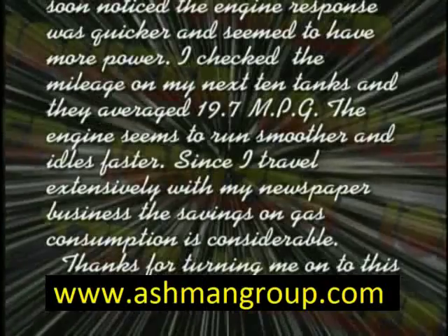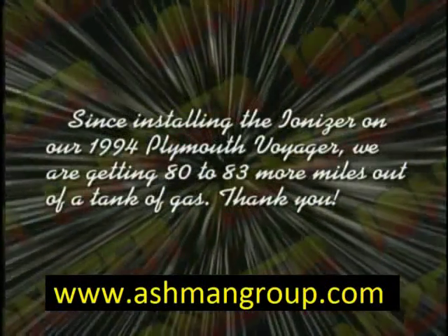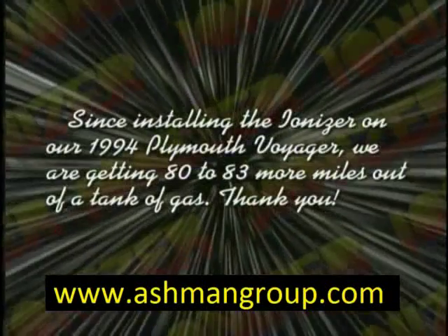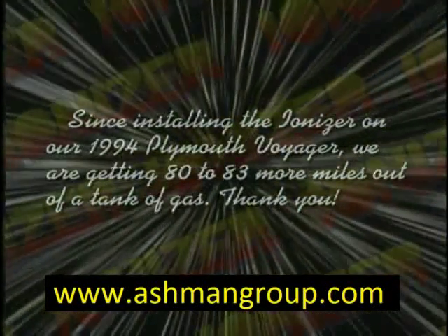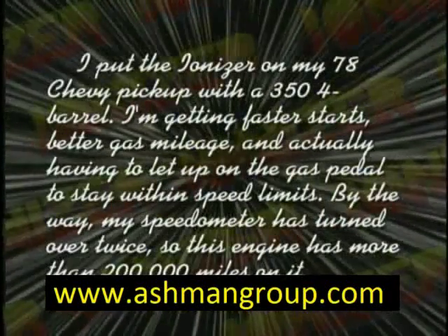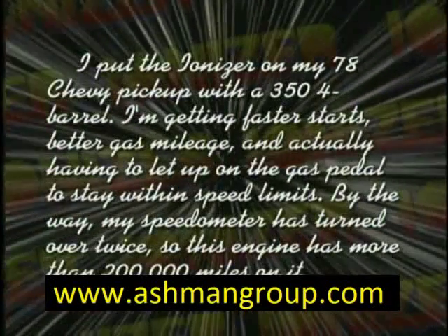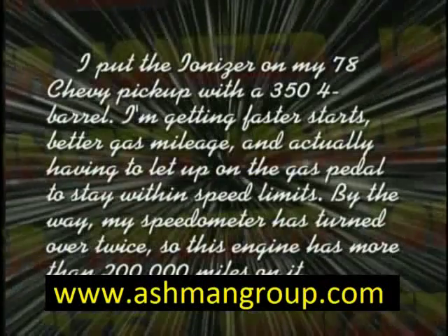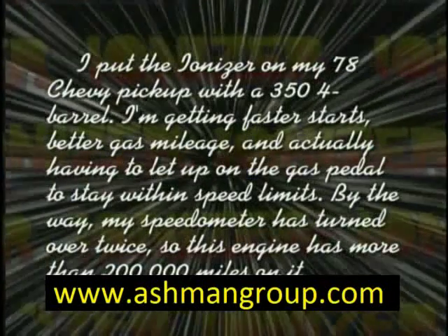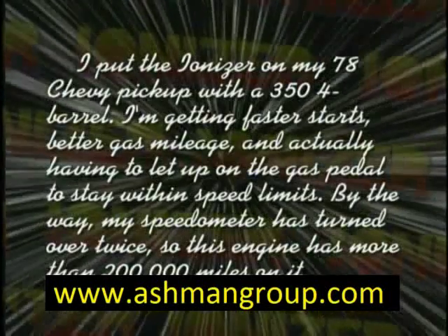Since installing the Ionizer on our 1994 Plymouth Voyager, we are getting 80 to 83 more miles out of a tank of gas. I put the Ionizer on my 78 Chevy pickup with a 350 four-barrel. I'm getting faster starts, better gas mileage, and actually having to let up on the gas pedal to stay within speed limits. By the way, my speedometer has turned over twice, so this engine has more than 200,000 miles on it.